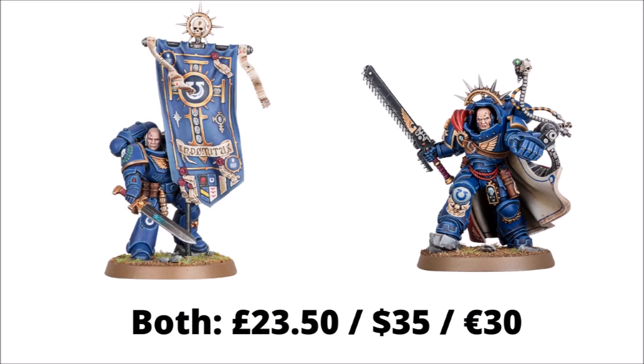Obviously nowhere near as good value if you managed to get the Dark Imperium box. Both kits come with a fair amount of options — head swaps, and the Primaris Ancient has two different banners. Perhaps more interestingly, they have a Wargear update as well, breaking away from the Primaris mono-pose trend. The Ancient can take a Power Sword instead of his Bolt Rifle, and the Gravis Captain can take a Chainsword, Power Fist, or Power Sword. Games Workshop are printing the datasheets in the new Warzone Nachman box this weekend, but they've also given us a free datasheet download.